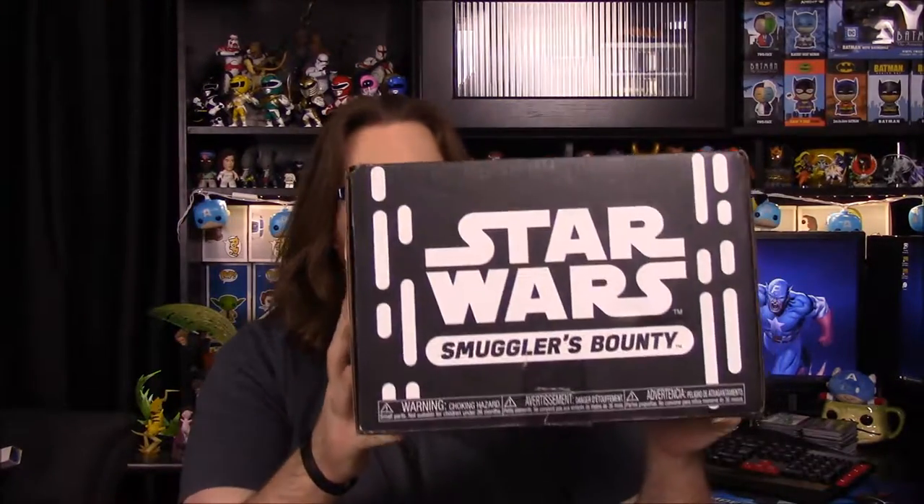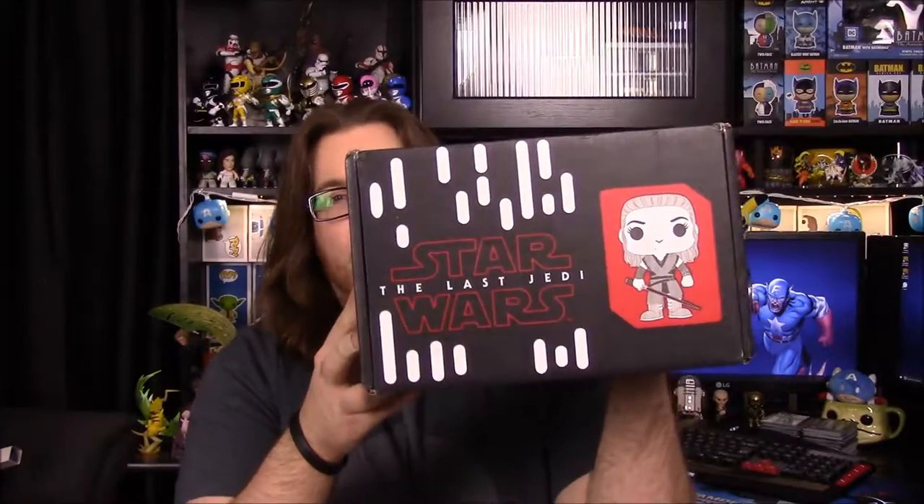What is up guys, Austin Nurcho here, and today we're unboxing the Star Wars Smuggler's Bounty Box for this month, and it is The Last Jedi. So of course we have The Last Jedi coming out next month, and they won't have a box then, so they're doing it now. I'm excited to see what we get out of here.